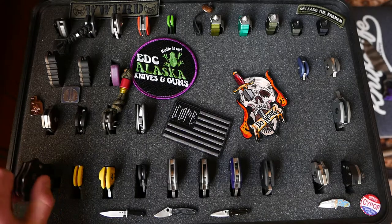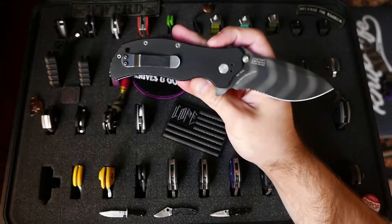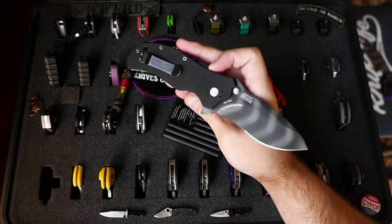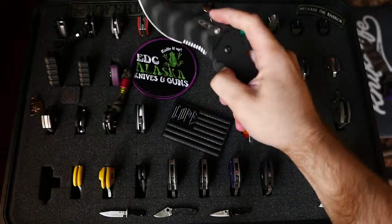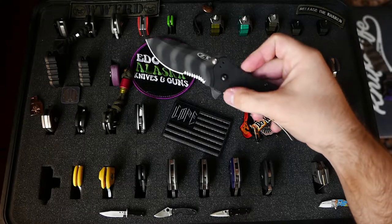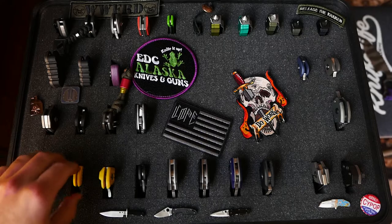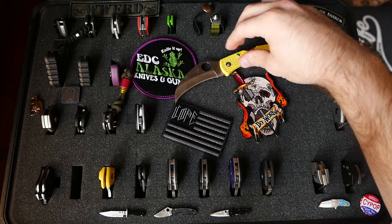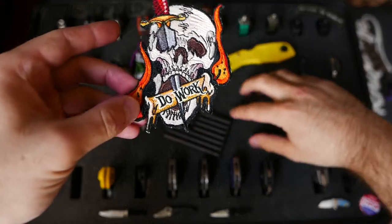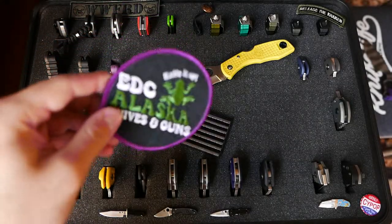We're going to go in kind of a weird order here. This is the ZT-0350, gifted to me by my best friend. This is a monster of a knife — got that tiger stripe on there, couple new tiger stripes in the case these days. I'm going to take these patches out. I like to keep patches on my case because I have all this blank space here. There's a RideX — I think that's RideX, could be Detroit, it's probably a Detroit RideX collab or something.